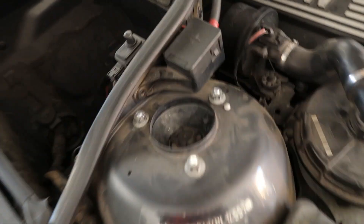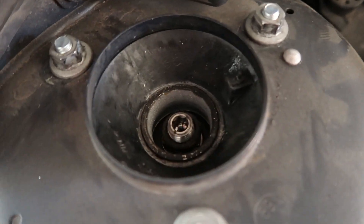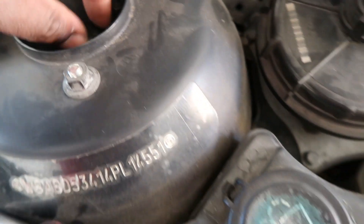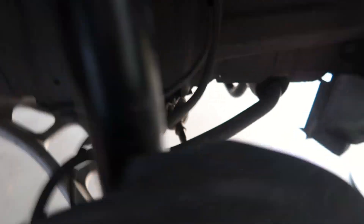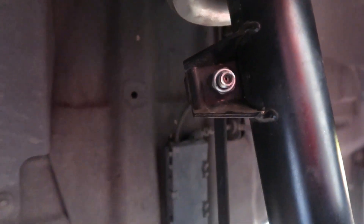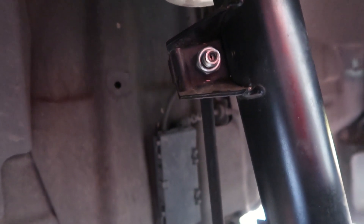Bad one. Good one. So this one is fully installed now. I used the jack to get the control arm down there, then jacked it up, put in the bolt, made sure I got my bracket back in over here. Got my sway bar link installed. So this side is done. Now I'm going to go ahead and knock the other side out and we'll be done.